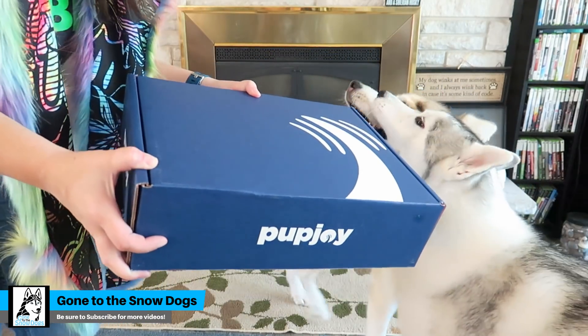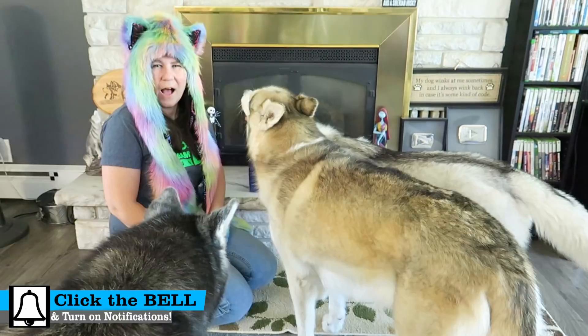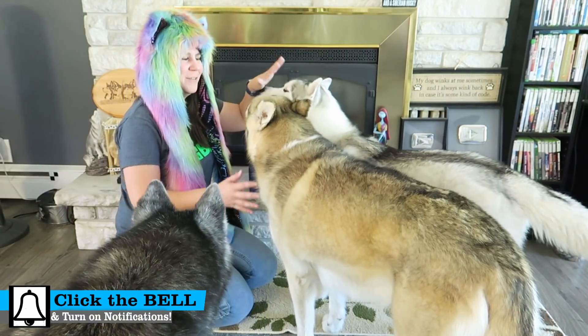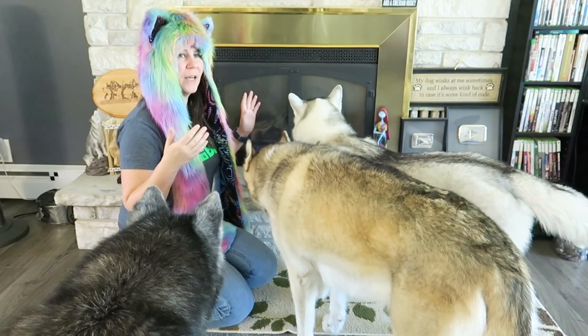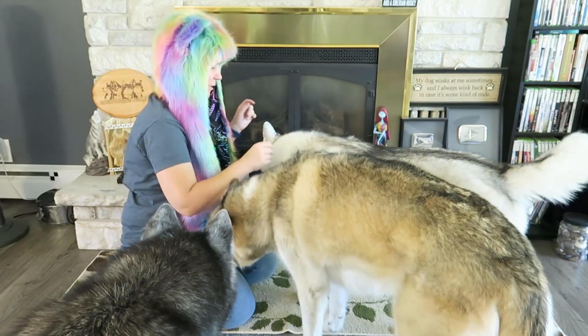It's time for a Pup Joy unboxing! I feel like it's been a really long time since we've done one of these! If you're new to this channel, this is Memphis, this is Shelby, this is Oakley. Pup Joy is a monthly subscription box that you can get for your pets. There will be affiliate links down in the video description below if you would like to check them out.